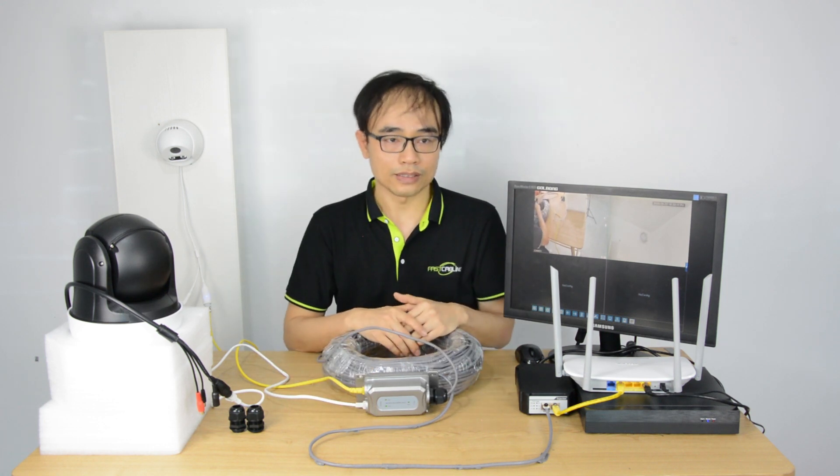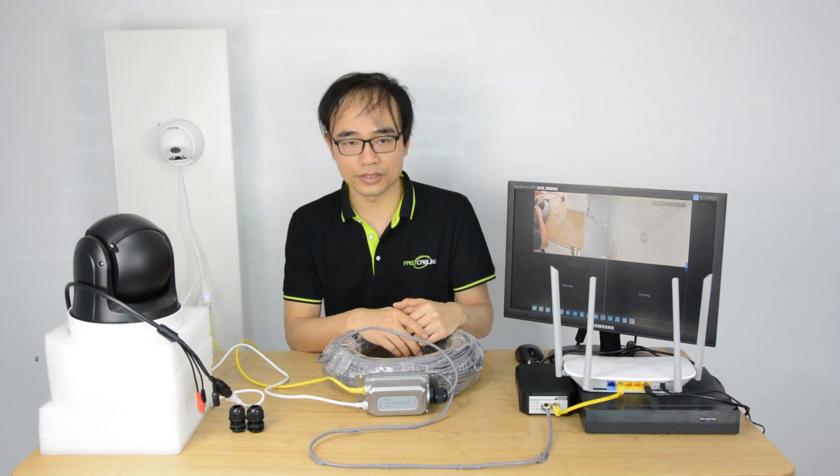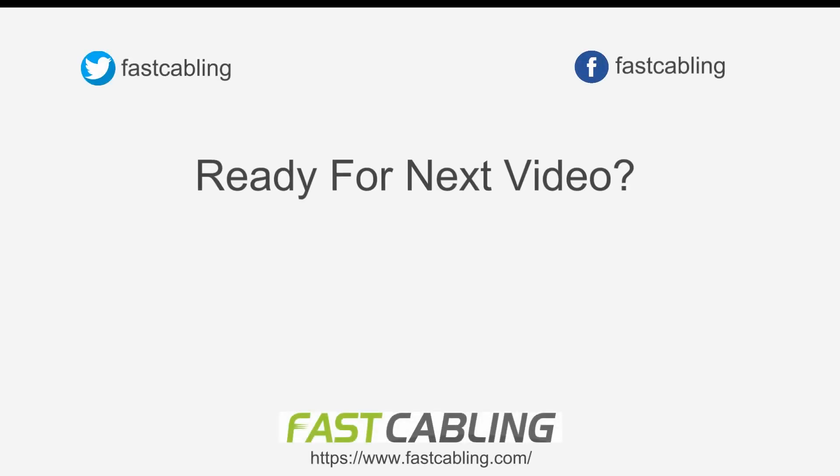That's all. Thanks for watching. Don't forget to subscribe. Any questions about the PoE extender? Please leave a comment below. Thank you so much for joining us.